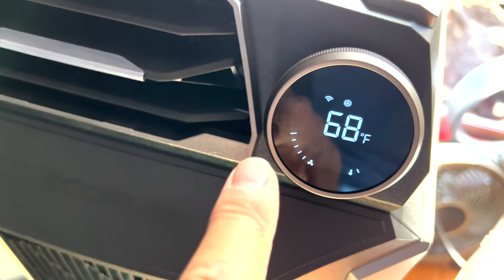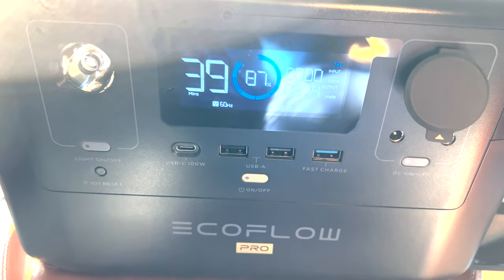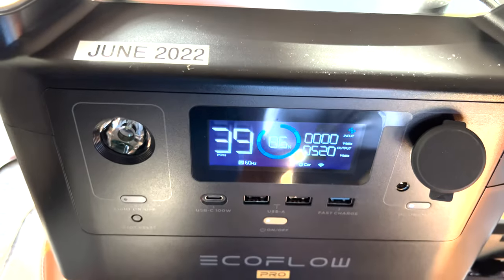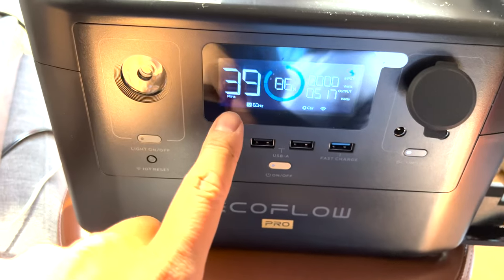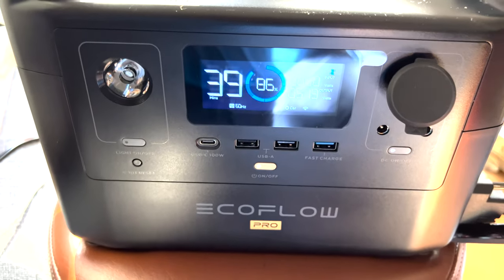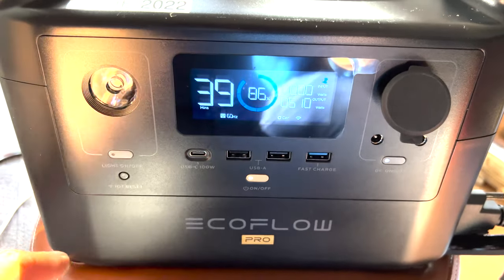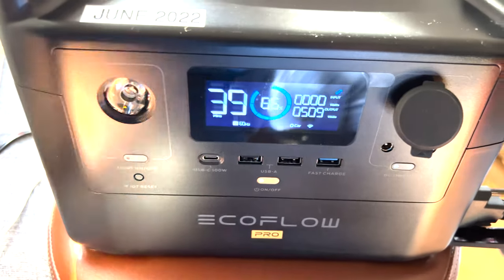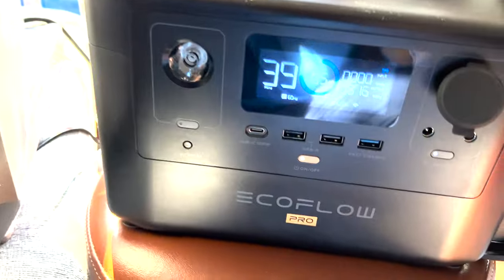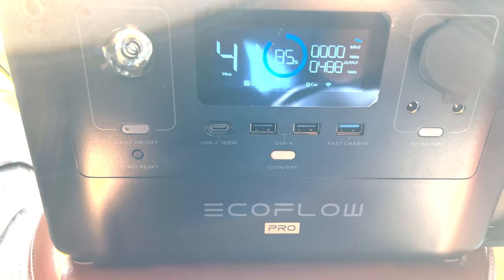It's only been running for a little while on the EcoFlow RiverPro at 68 degrees, full blast. We're outputting 500 watts, 516 watts, 520 watts. So we're not going to get an hour at full blast. It's dropping down dramatically. But the very fact that it actually works is pretty interesting — and technically you could have the EcoFlow RiverPro charging via solar at the same time, which is pretty nice. It does feel like it's getting down to 60-some degrees. We're looking at about 39 to 40 minutes at full blast.